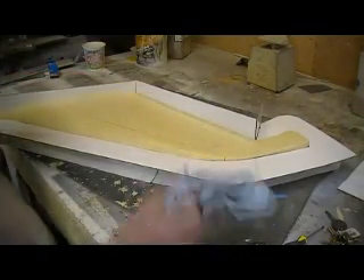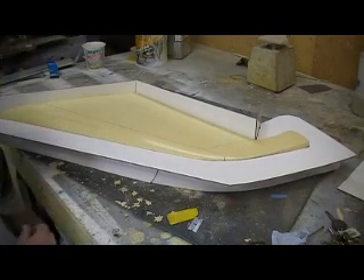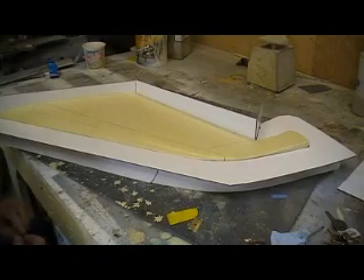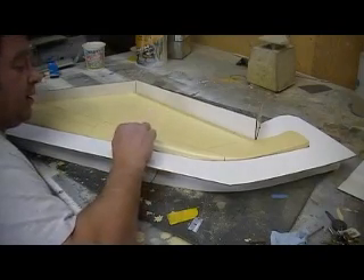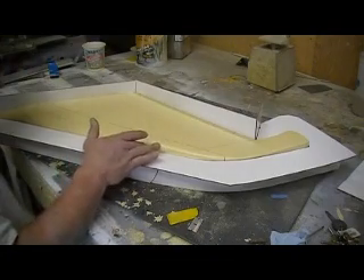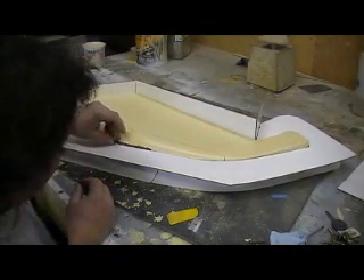I saw it for the first time at Butch's when I was in Texas — we made a mold with no part-off. I'd heard of people doing it and I was always scared. Butch says he doesn't use part-off, and neither does Tom Cook. We just waxed up the plug real good using that good wax like Butch uses — that honey wax. You can just polymerize it right on top, and it pops right off. I couldn't believe it.